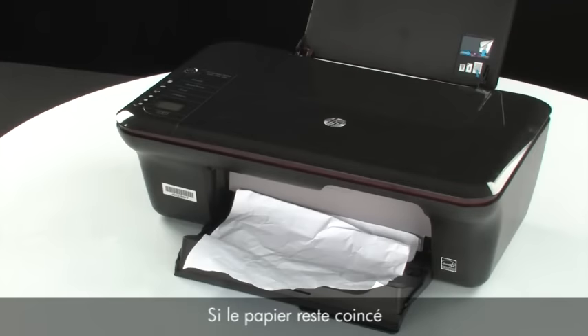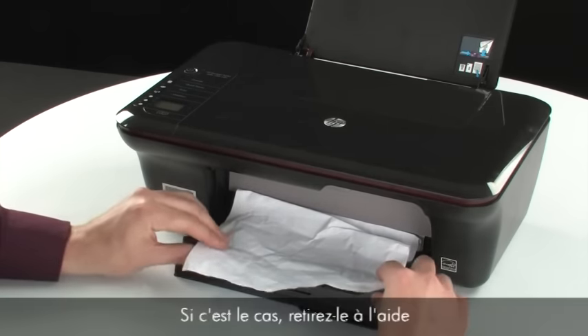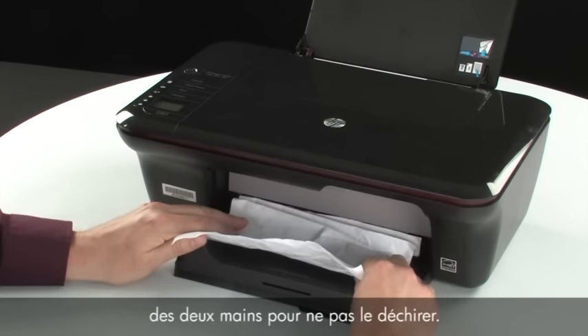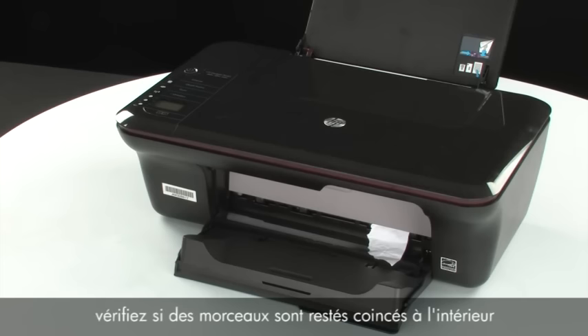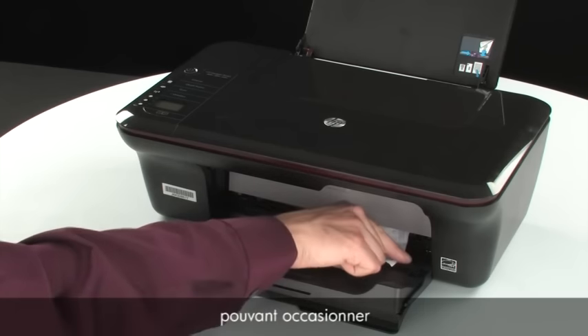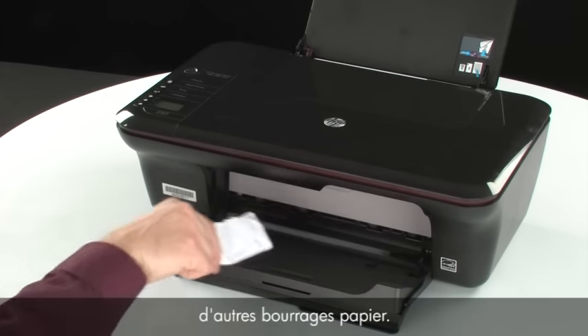If you cannot remove the jammed paper from the underside or inside of the printer, then we will attempt to remove it from the front. Check the paper output tray for any jammed paper. If you see any paper, remove it by pulling evenly with both hands to avoid tearing. If the paper tears, check inside the door for any torn pieces that might remain inside, as more jams are likely to occur.